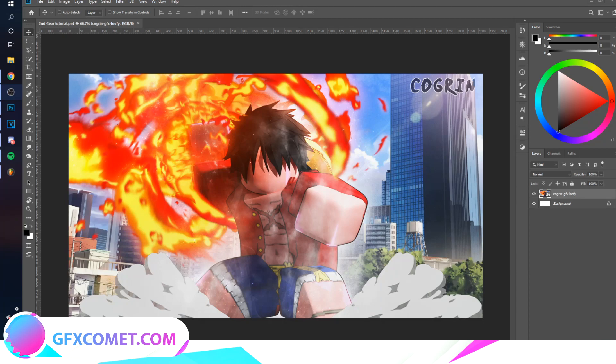Welcome back to a new tutorial. Today we're going to be doing the Second Gear effect from the anime One Piece. Here I have a thumbnail created by Kogren — that's the best render I could find. Let's get right into it. First things first, you want to make a new layer.